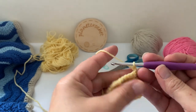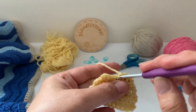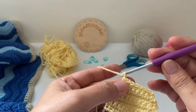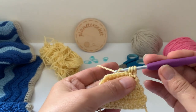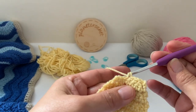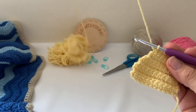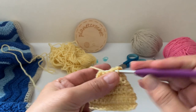Bit of a pattern going on. Chain one, one double crochet in each stitch — that's seven stitches. One double crochet in each of the stitches. Last decrease: chain one, turn your work, and the last two stitches decrease. You have five stitches. Chain one, turn your work, and one double crochet in each of the stitches.